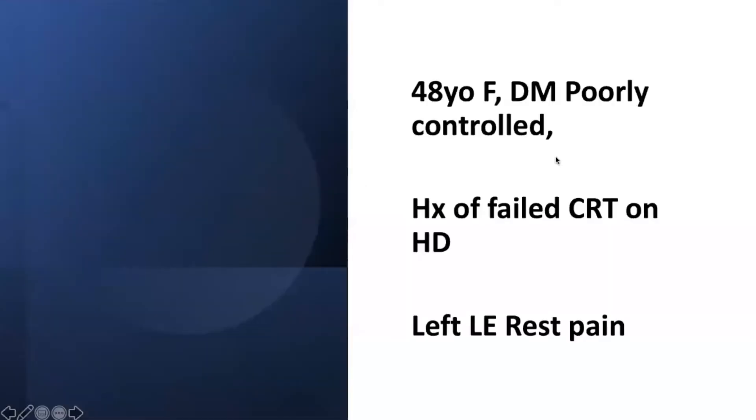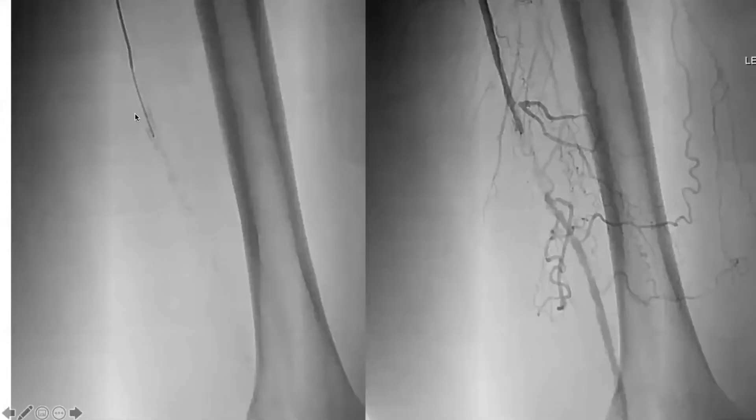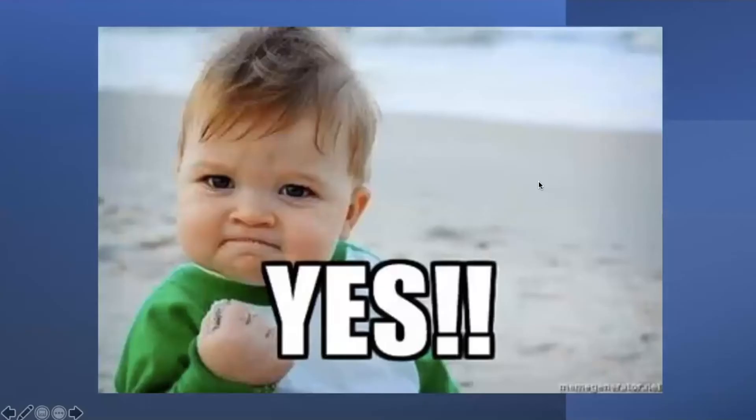This is a 48-year-old patient with diabetes, failed renal transplant, and rest pain. You can see the calcium I showed at the beginning of the lecture, and you can see the reconstitution a few centimeters after — so you get super excited because you think this is going to be a good case.